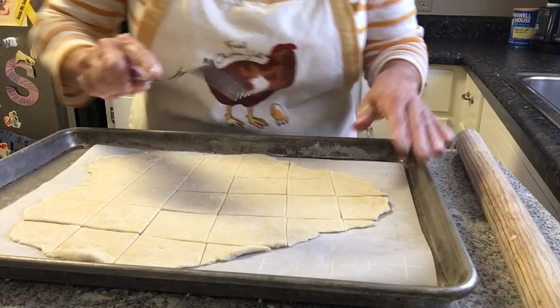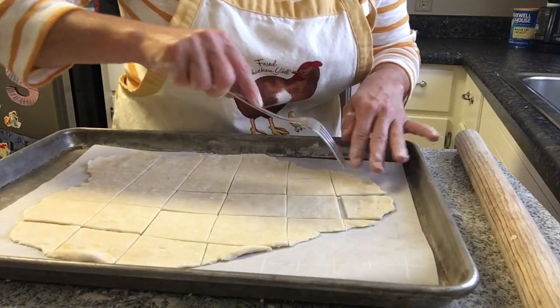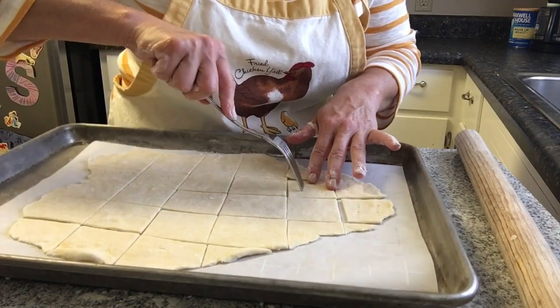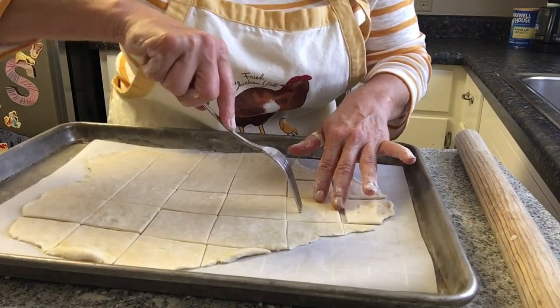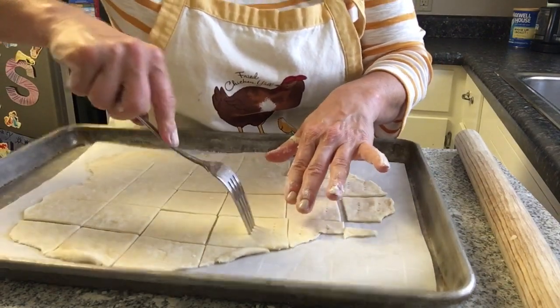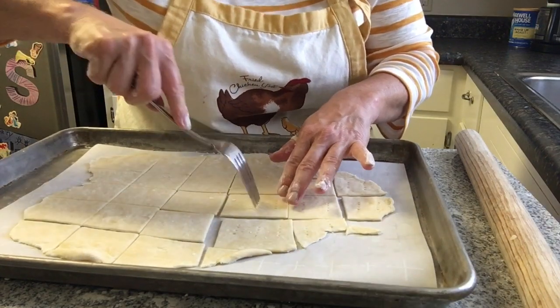Then we're going to take a fork and poke a few sets of holes in each cracker. These are going to puff up quite a bit as they cook, and this will alleviate some of that so you don't end up with completely puffy crackers.